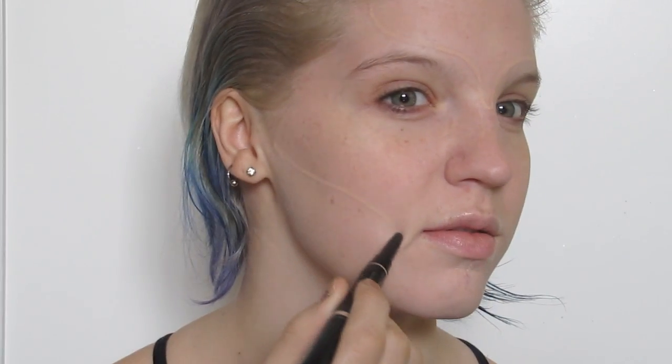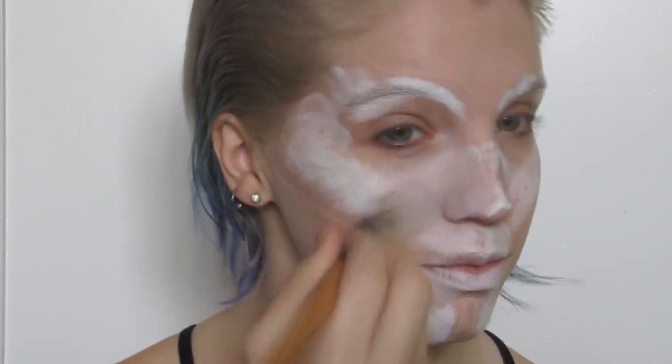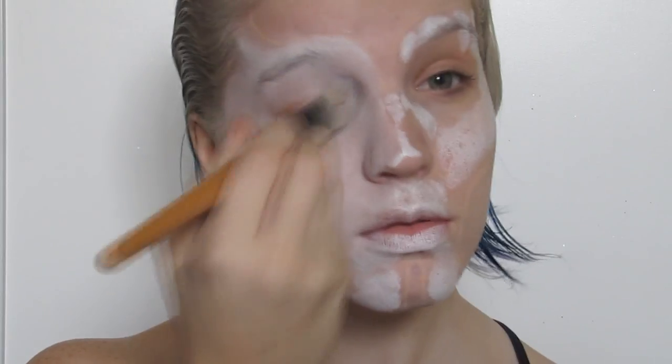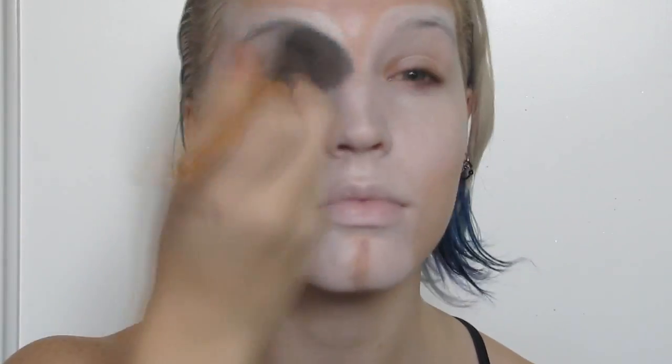I used a concealer to sketch out my forehead and cheeks and then took a cream white to fill in the center of my face. I set everything with a matte white eyeshadow and then with a light gray started rounding out the shape of my eyes by applying it in and above my crease area.